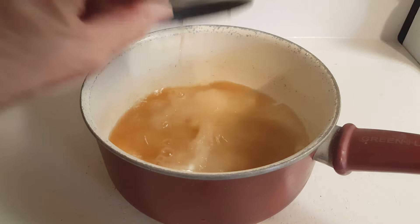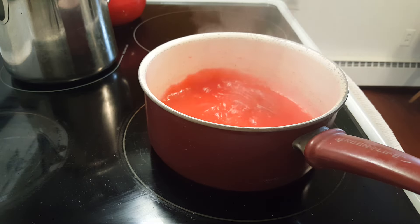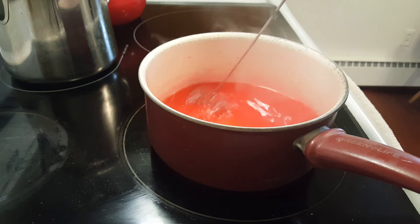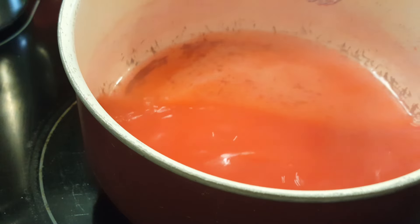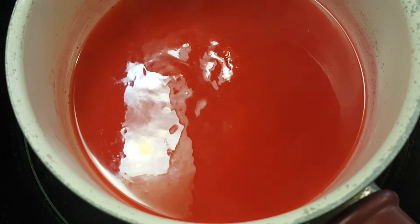We're trying to replicate the restaurant sweet and sour sauce that we get when we go out to eat. You can see it's becoming more translucent. Alright, it's done — this does not take very long, and as it cools down it will thicken a bit more as well. That's it, that's all there is to it.